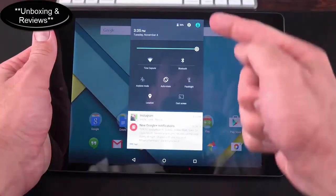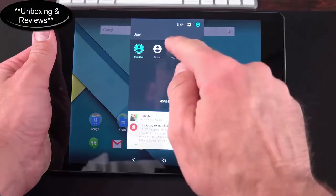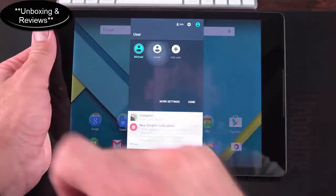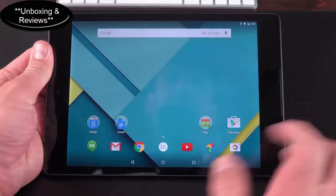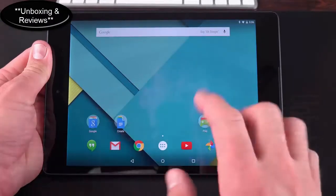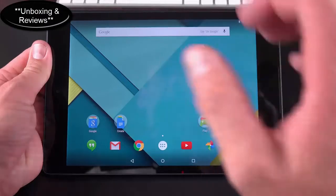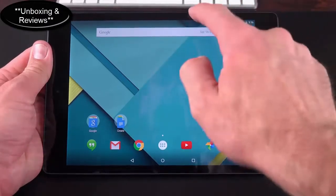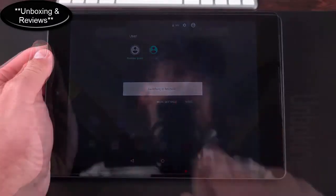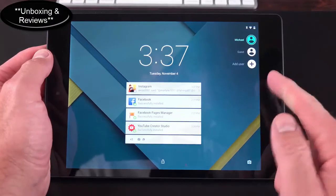In the upper right corner of the notification shade is multi-user mode — you can see your current account and add another user so they can log in with their own Google account, or select Guest mode. With a guest account they have a clean slate, can log in with their own account, modify wallpaper, download apps, take photos, and everything is sandboxed. You can also switch accounts from the lock screen.